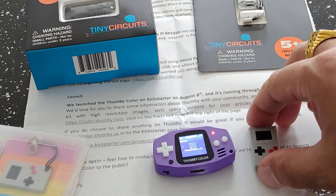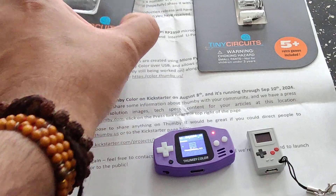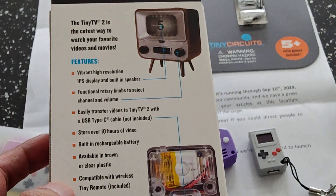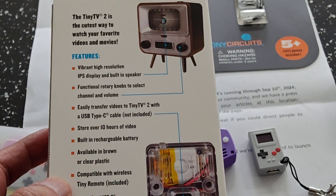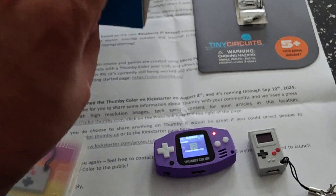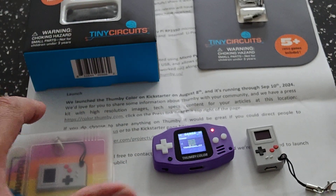This was the old Thummy — still a great little device. You do have other devices like this; I'm going to get around to reviewing this Tiny TV 2 they sent me. Looks incredibly interesting — you can basically watch videos on this cool little device, and it has a little tiny remote. How cool is that? That will be something I'll review shortly.